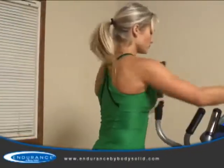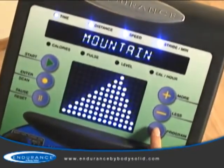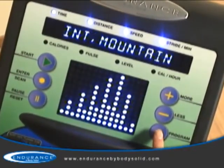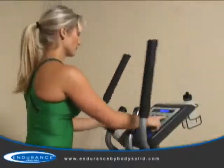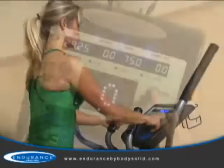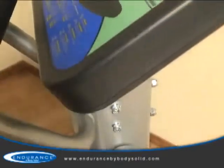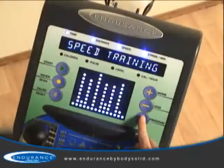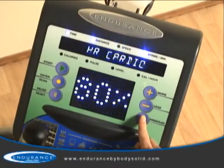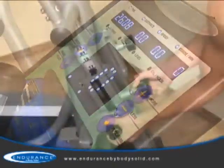In addition to the advanced heart rate control programs, seven preset fitness programs allow you a variety of ways to keep your workouts fresh. Two custom user programs allow multiple users to customize their workouts to their own specific goals, and twenty levels of silky smooth resistance challenge all users from novice to expert. All of these programs are accessible through a console that offers an easy-to-navigate and intuitive design with an attractive, easy-to-read blue LED display.